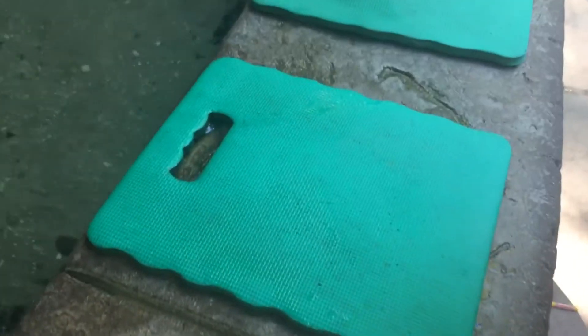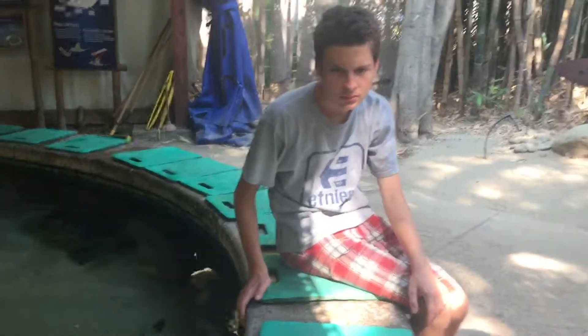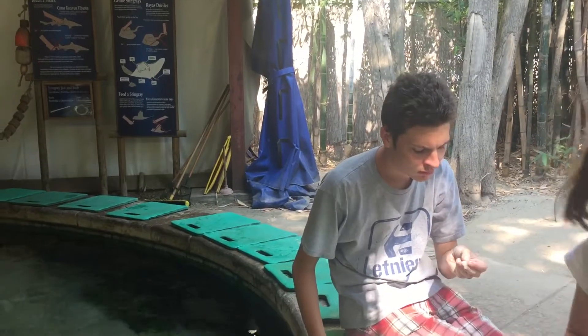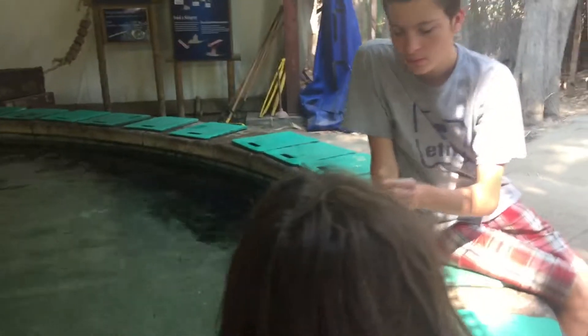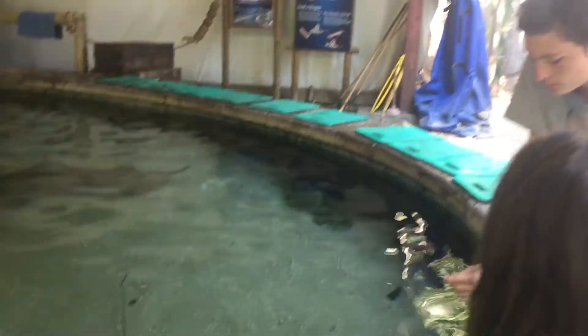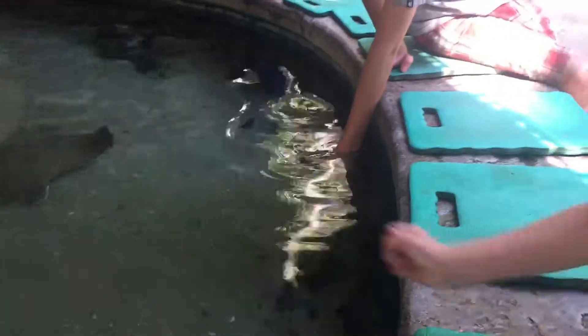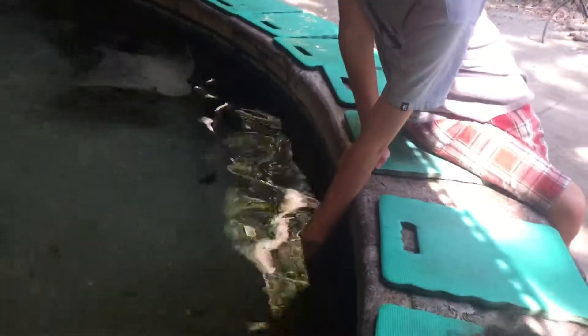Evie, do you want to give Isaac yours? So do you know how to do it, Isaac? You hold it like an ice cream cone. Hold it in your hand just like an ice cream cone and stick it straight down into the water. Good job. Like a fist, yeah. And then they can come on top of your hand and take it. Not like that. And then they can't get it.